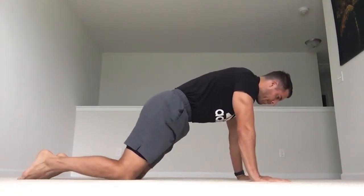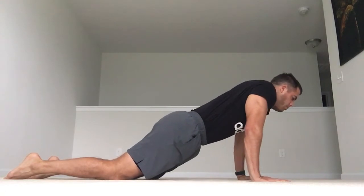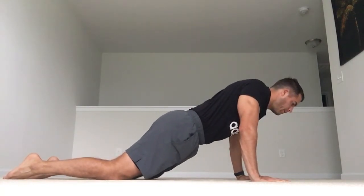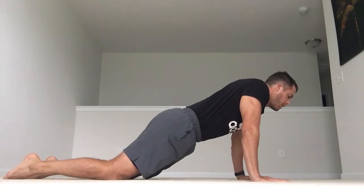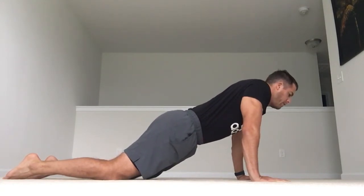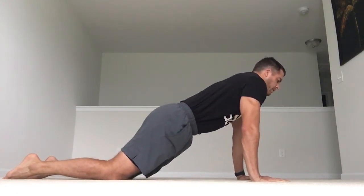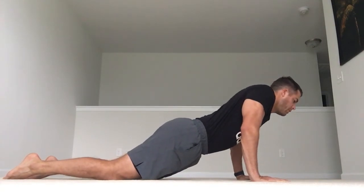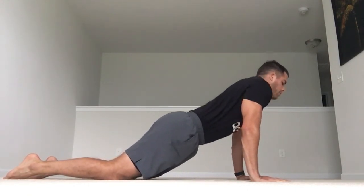From here we're also going to get our scapula. We're going to round the shoulders into protraction, then retraction. Protraction. Retraction. Now into the full scapular circle: retraction, elevation, retraction, depression, protraction, elevation, retraction, depression. Then go the other way: depression, retraction, elevation, protraction, depression, retraction, elevation, protraction. That's a scapula CAR.